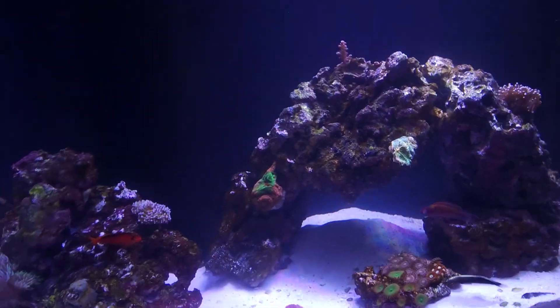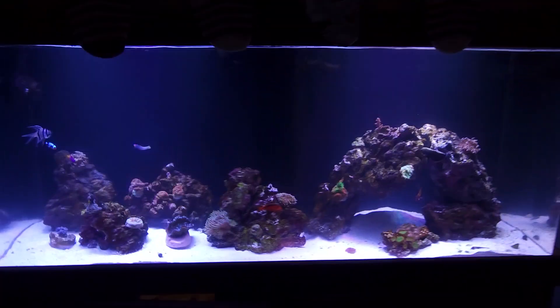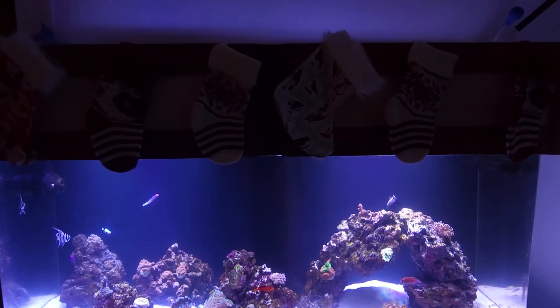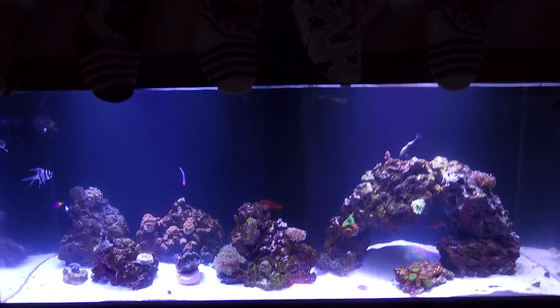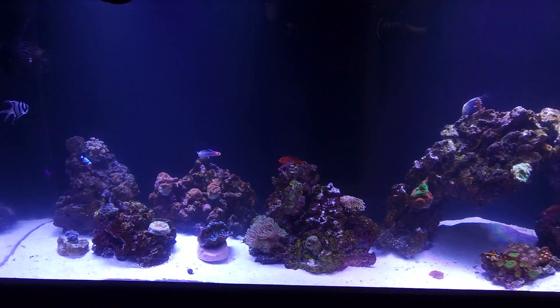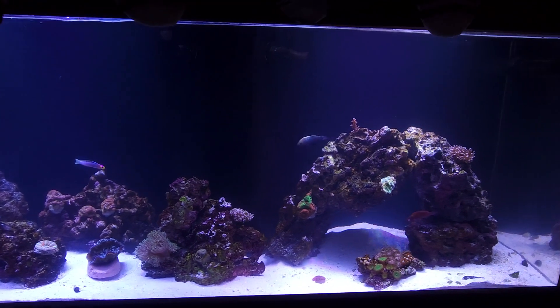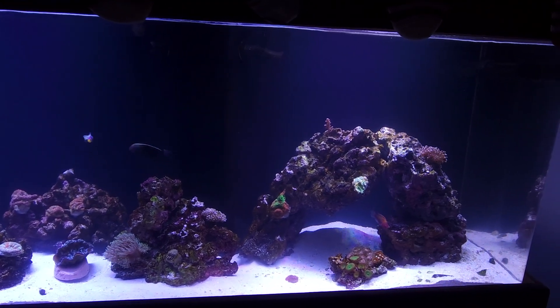But yeah, it's a pretty cool tank. Pretty happy with it. It's my first one in like eight years. It has a Christmas theme right now, but it'll be cool to watch it grow.